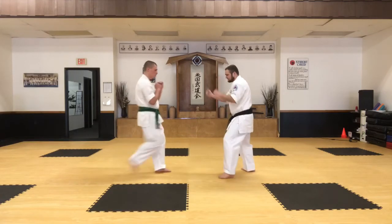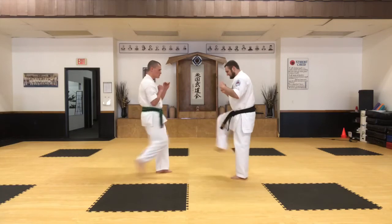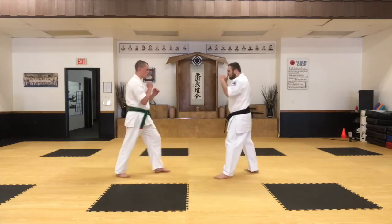Let's try that again. Move and block. Move and block. Stop. One more time.